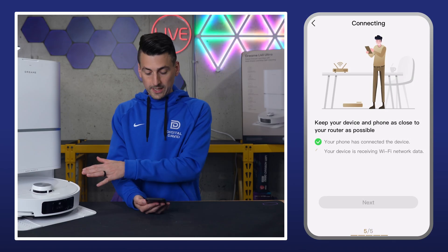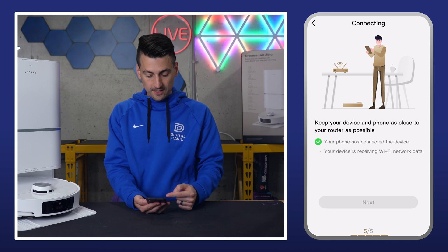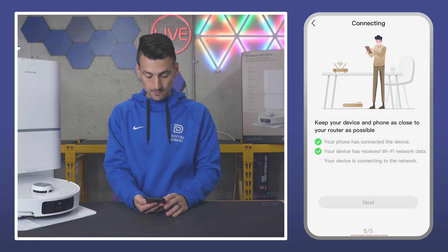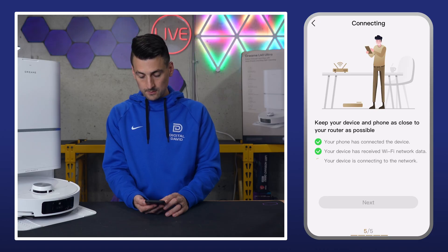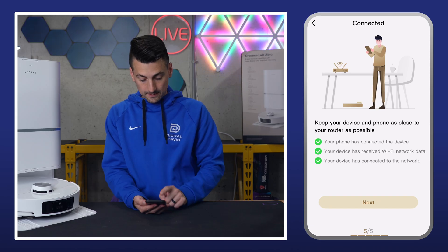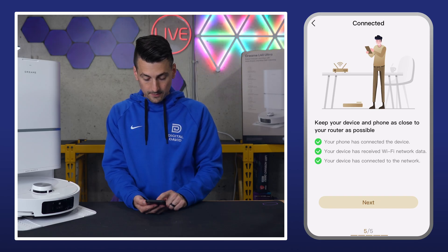Now we wait — it's working on connecting and will go through a little checklist. You'll hear some audio voice prompts. Wait for the result. Network connected successfully! Bring the robot back into the dock before starting. Start charging — it means the installation is in place.